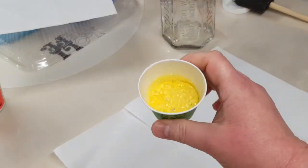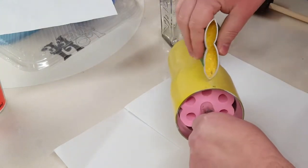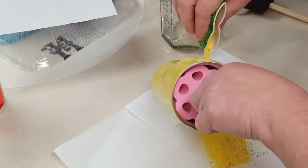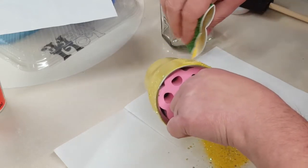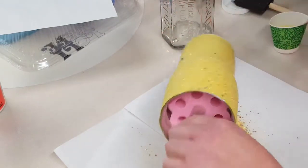The glitters I'm using are both Glitter Chimp glitters. One is a mixology mix called Cream of the Crop and the other is an ultra fine called Banana. I've mixed those two in a Dixie cup and now I'm just going to apply it to my tumbler.